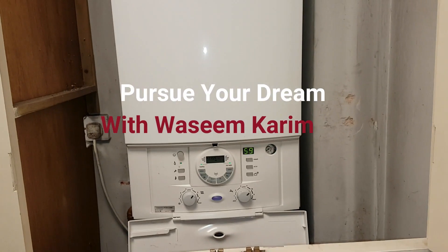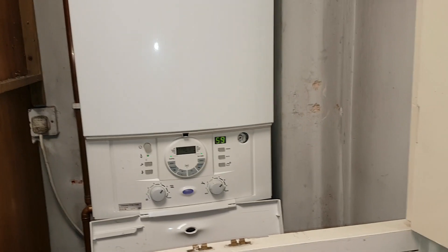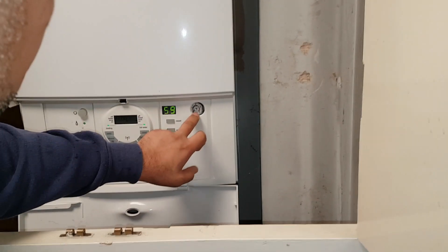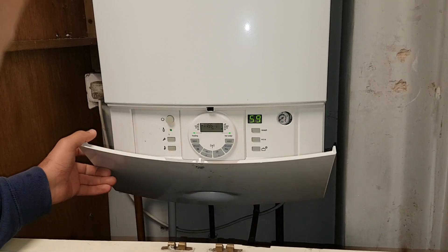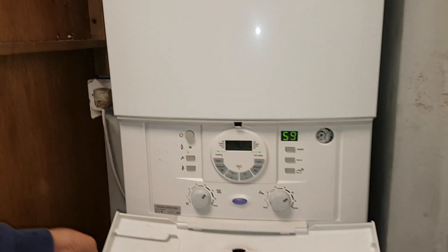We've arrived on site. Have a quick look at the boiler — what do you notice looking at the pressure gauge? It's at zero, so the pressure is down. We'll be checking the expansion vessel on that.